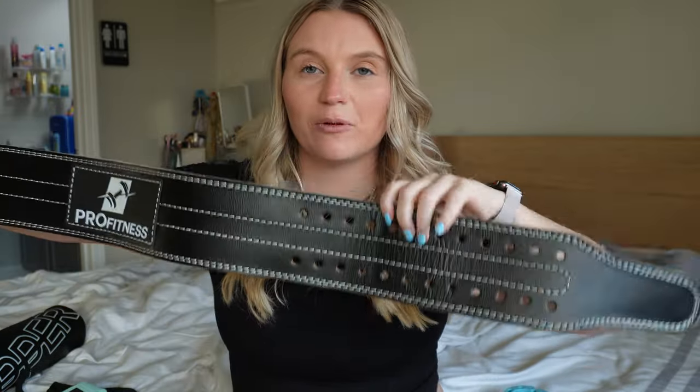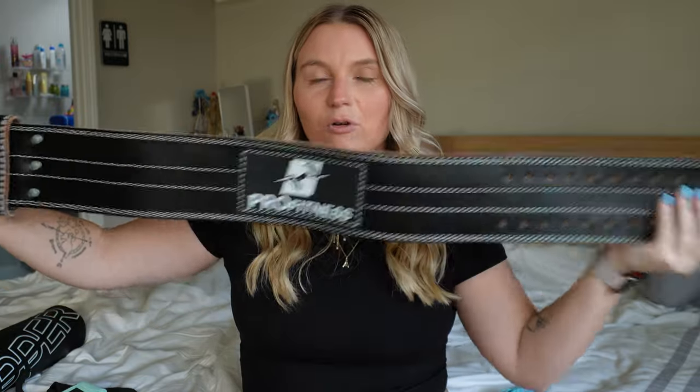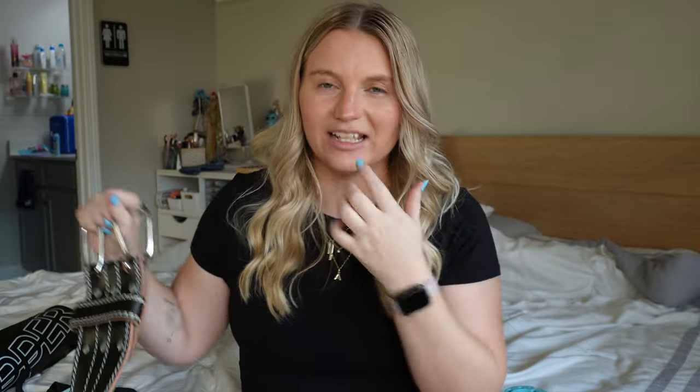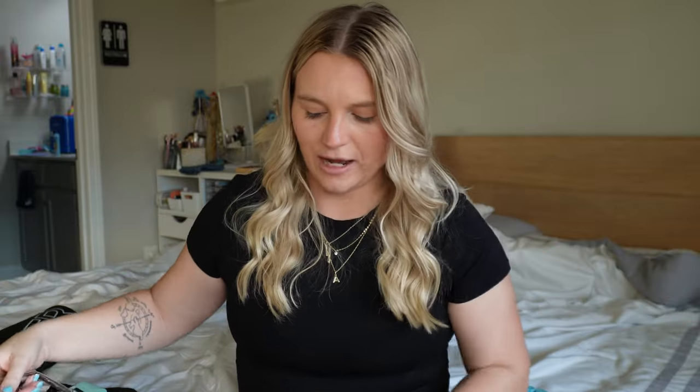Typically only for lower body days I'll carry a belt. I do have one from Upper Gear but it's a little small — I should have ordered a size up. So usually I use this one from Pro Fitness, which I got on Amazon. It's significantly bigger but I like that it has so many different adjustment holes, which makes it easier whether my body is going through a cut, bulk, or maintenance. The full thickness all around makes me feel more secure when lifting heavier.